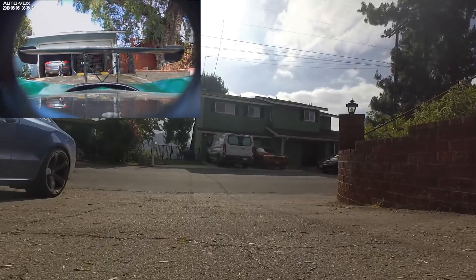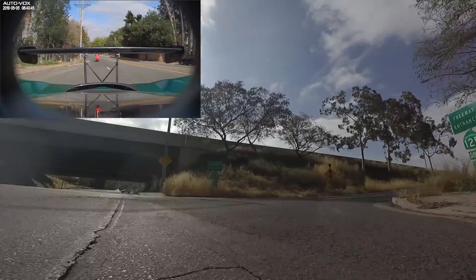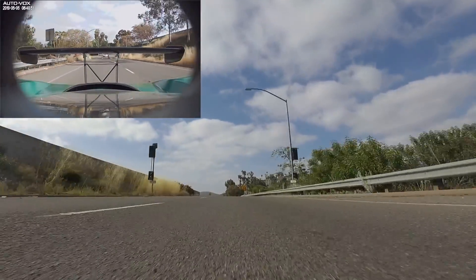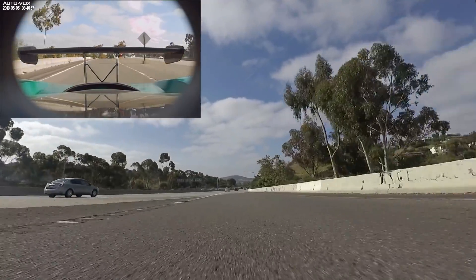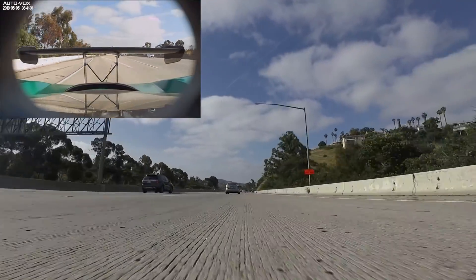Finally, driving the Superlight Coupe. My in-car GoPro died on me while I was driving, so you guys are just going to have to deal with me dubbing my voice over this recording.